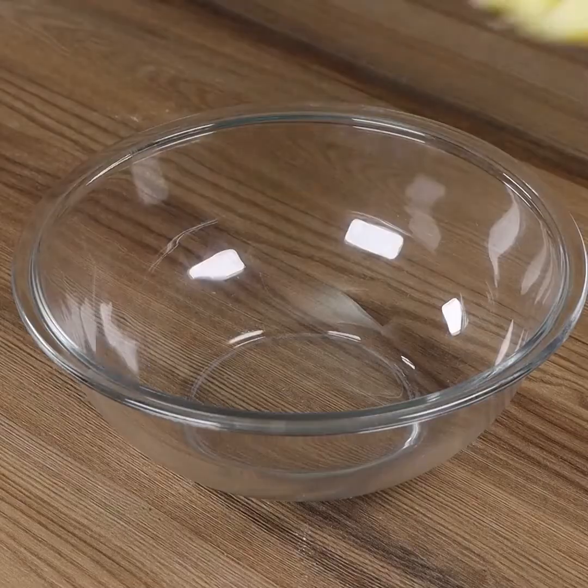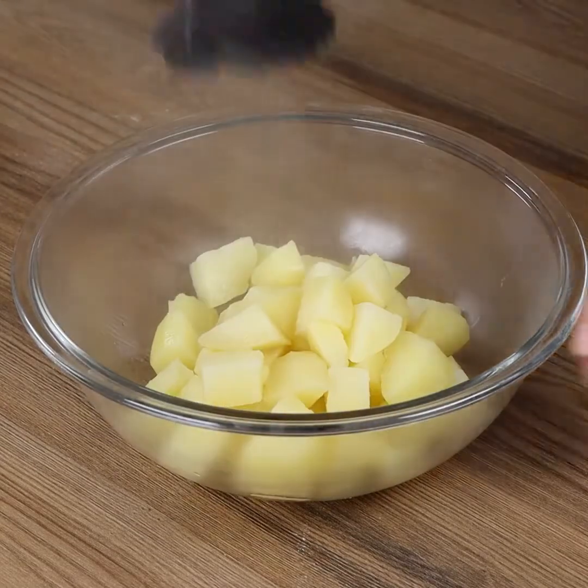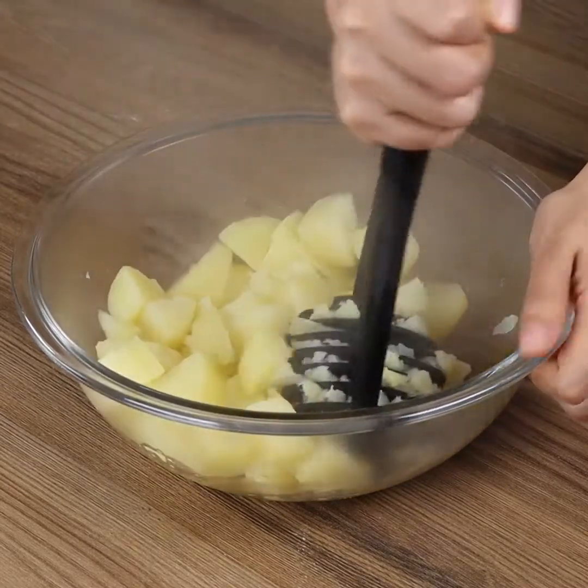And mash them. Take a moment to tell me where you're watching us from so that I can send you a huge hug and thank you for keeping on following our recipes. We'd love to know!